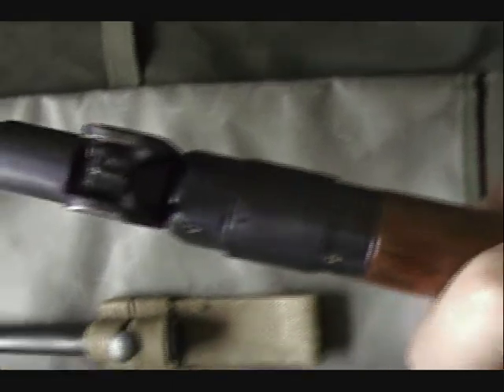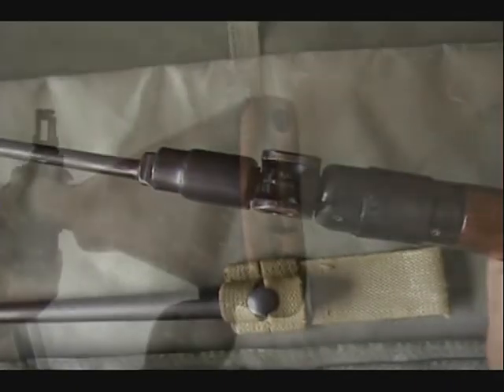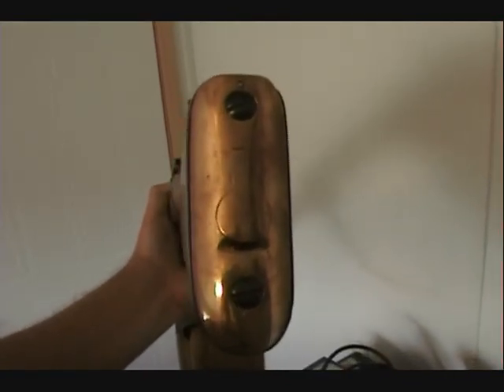Flip it over — you see the top. There's the sight, the bayonet attached. You can see the round travels above the spike. Here's the butt plate — brass. It's got a little place that flips out between the two screws for your oiler.